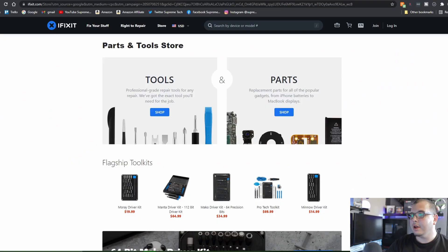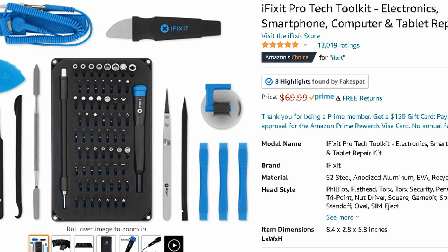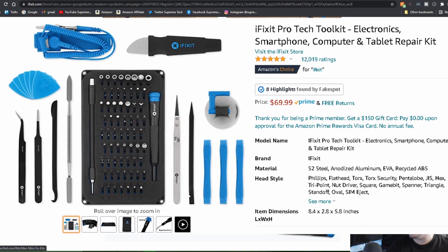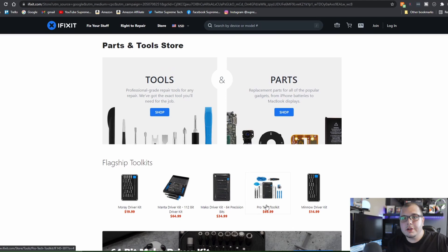Let me hop online because I don't actually have one with me, but iFixit kits are amazing — they're the top-of-the-line PC tool kits. They also have stuff for iPhones, iPads, Android, iMac, and all types of repairs. All you really need is at least the Monterey Driver Kit for $20, but I recommend getting the Pro Tech Toolkit for $70 — that's a great deal. These are also magnetic-tipped, so you don't have to worry about that.